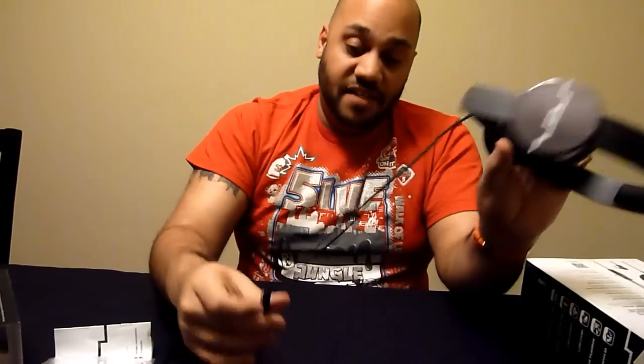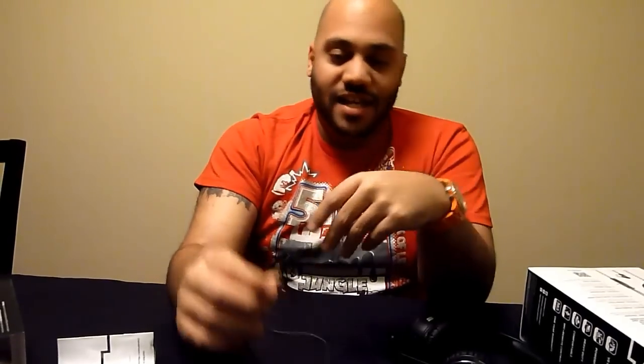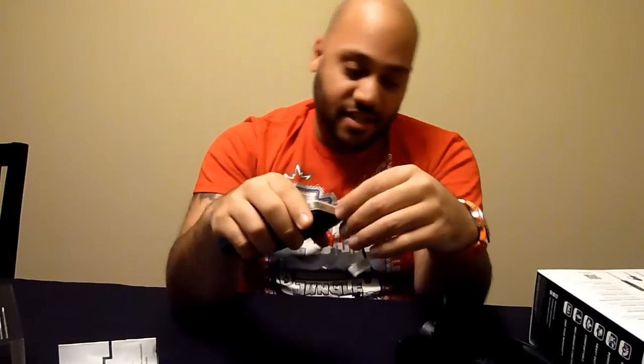So you get that nice feature — the phone control, the device control. And then this I like: it's a right-angled audio jack. The reason why a lot of headphones and iPhone cables break is because of the straight connector — it puts a lot of stress on the side. When you have a right-angled connector, it takes a lot of that stress off. So that is actually a nice touch.